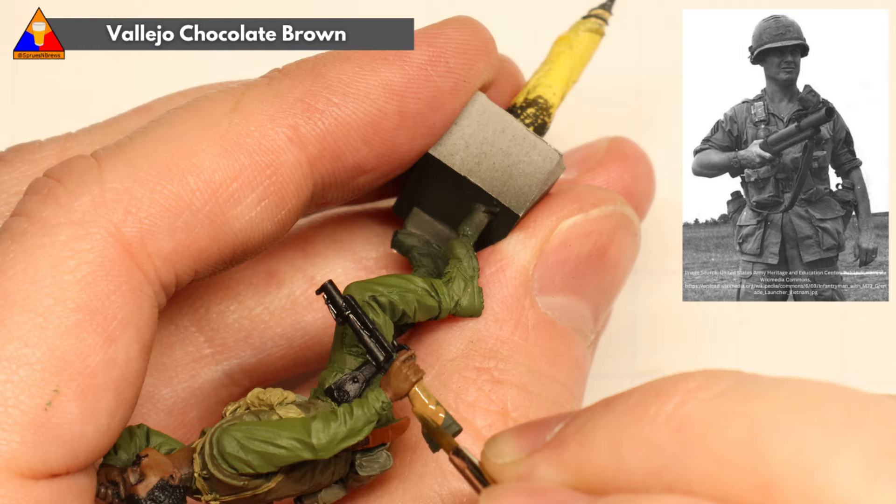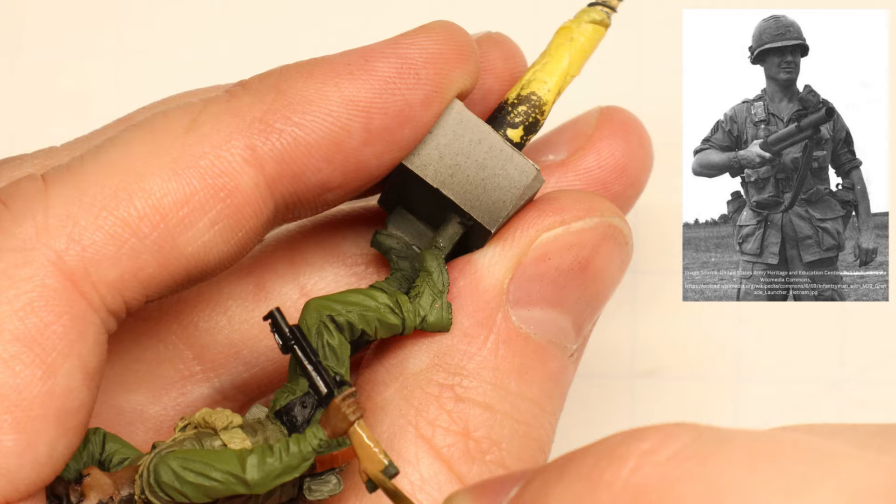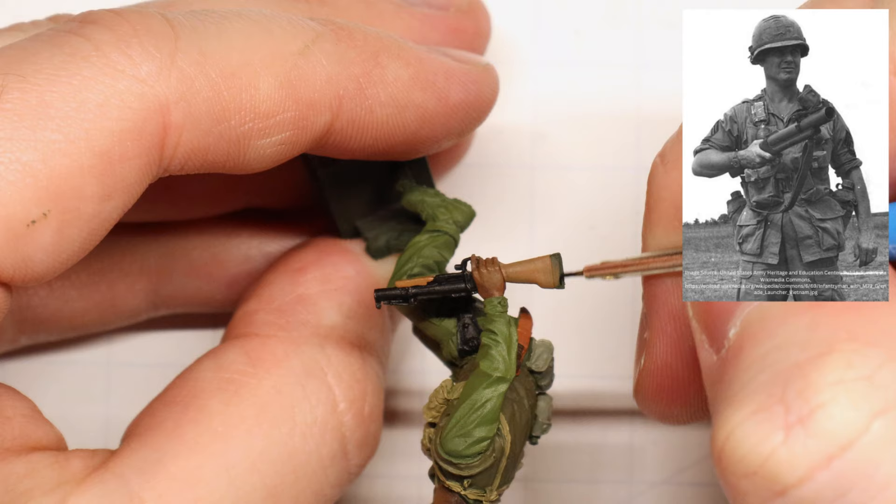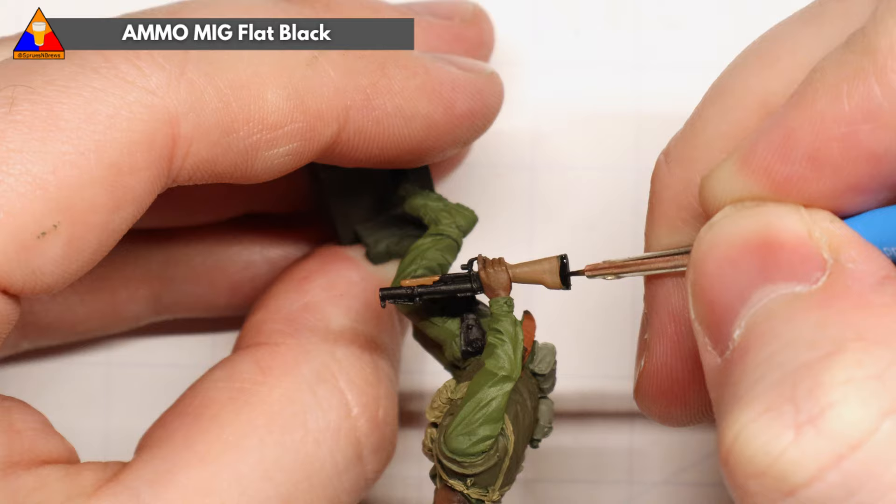Chocolate brown looks pretty good for the K-Bar handle itself. Moving down to the M79 grenade launcher, we can brush in the wooden stock with some tan earth. The M79, known as the Thumper or Blooper to GIs in the field, could fire a wide range of 40mm grenade rounds including explosive, anti-personnel, smoke, buckshot, flechette, and flare rounds. It could pretty easily be operated by one soldier and saw service throughout the Vietnam War and beyond. The main grenade tube and rear of the stock can be painted with flat black.